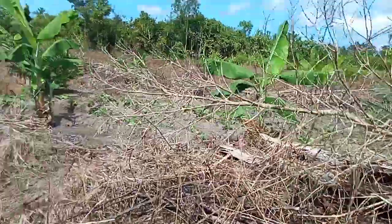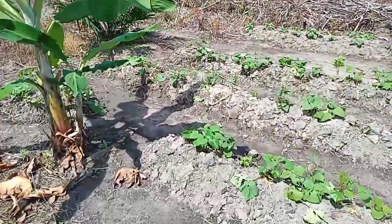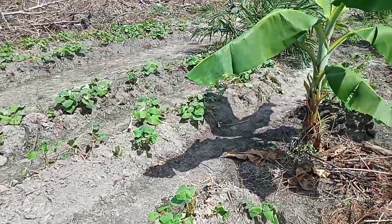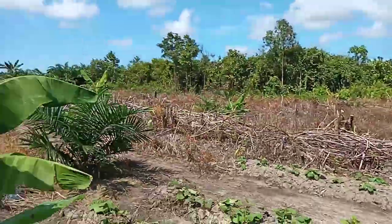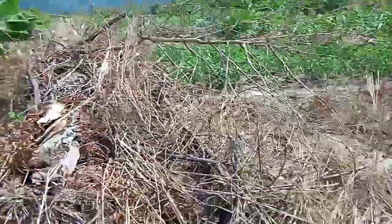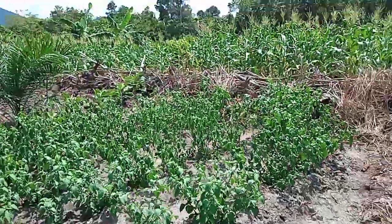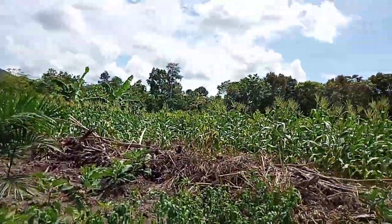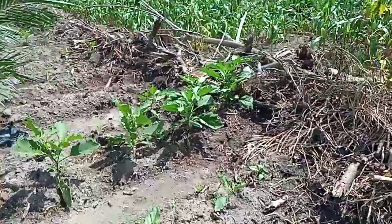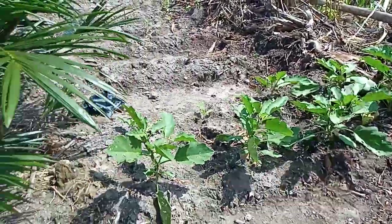Di sini ada ubi jalar. Ubi jalar namanya. Ada pisang — kalau pisang ini tanaman saya sendiri, yang punya kebun. Kalau sayur-sayurannya yang merawat kebun, ada jagung, lencak. Jadi kebun kita tetap bersih kalau ada yang merawat. Yang merawatnya juga jadi senang karena tanamannya juga subur-subur.